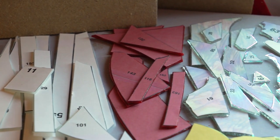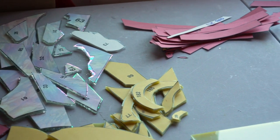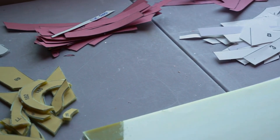And here's where I am so far — lots of pieces, and then lots of pieces still to cut. But I made it through.